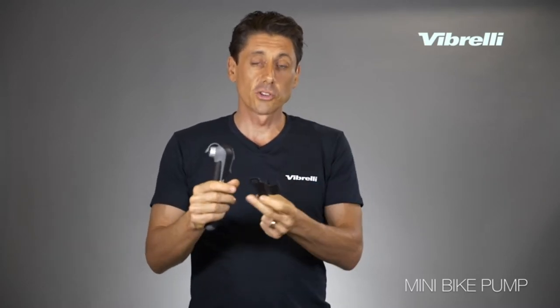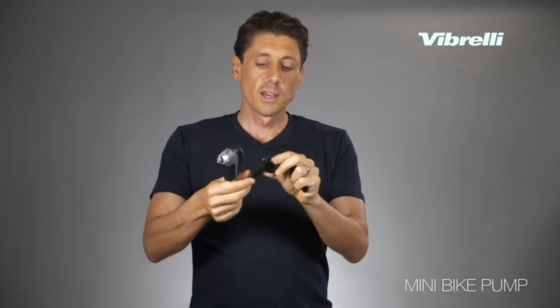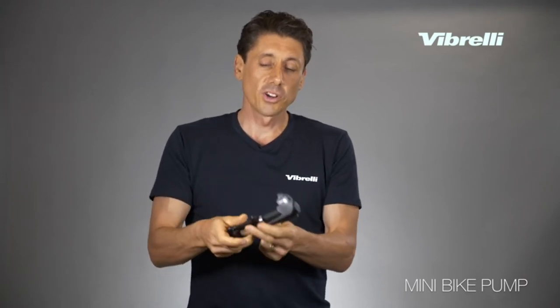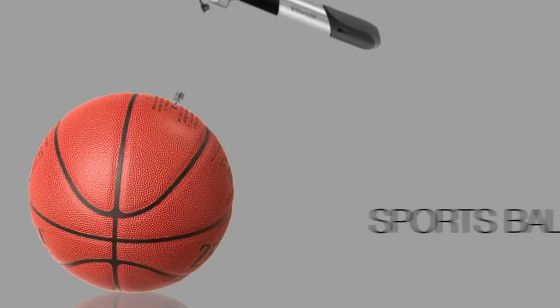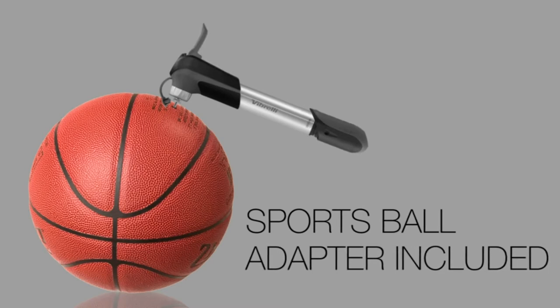We also provide a mounting bracket which attaches to the bottle cage holes and it clicks onto the pump to hold it nice and snug. And then we have a velcro strap which holds it into place to stop rattling or it coming off. We also provide a sports ball needle adapter which screws in here so you can pump up all of your sports balls as well.